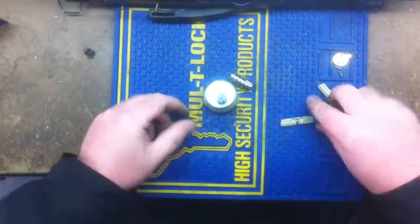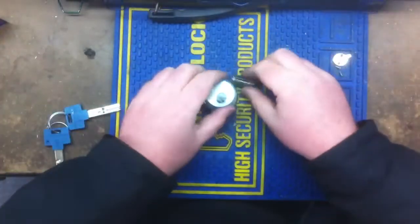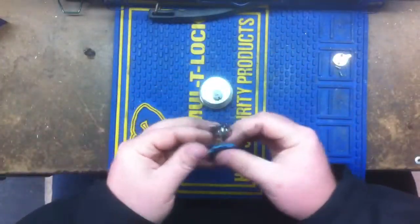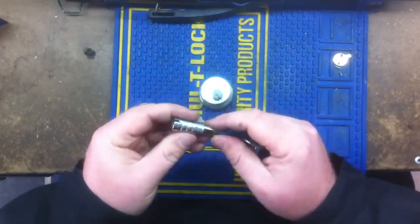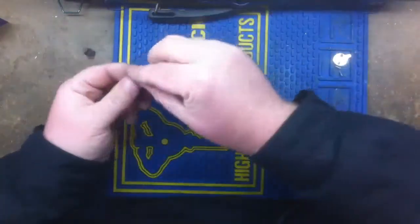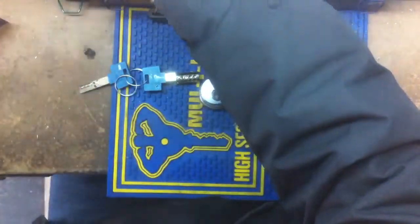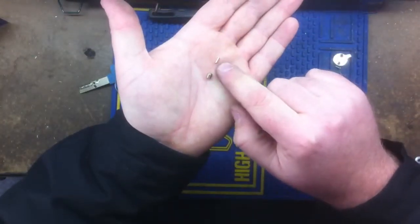I've already got the bitting to the key right here. I already know the bitting, so what I'm going to do is I'm going to insert the key and I'm going to use the corresponding pins. Something I didn't show in detail on the last Mul-T-Lock rekey, I wanted to show you today — you've got your outer pin and your inner pin.